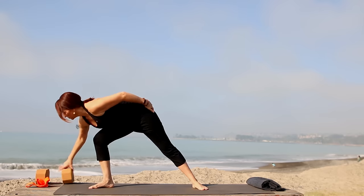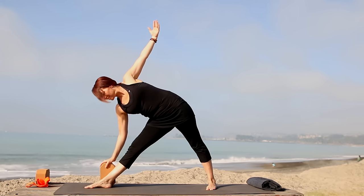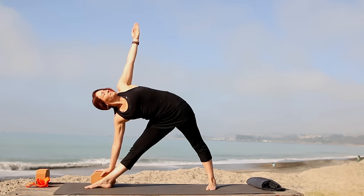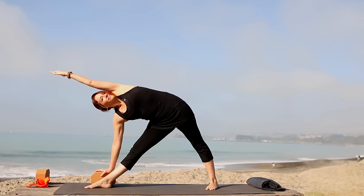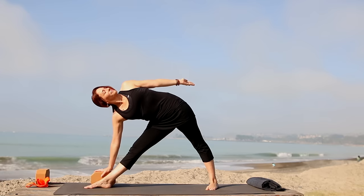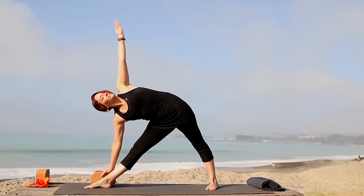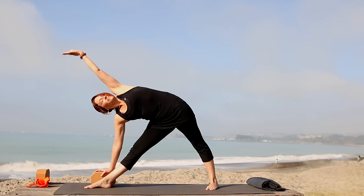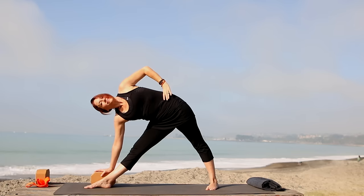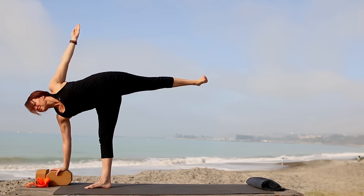Grab a block if you have it. Turn your right leg all the way out, back toes in slightly. Inhale, arms to a T. Exhale, hinge from your hip, reach out and then down — bring the right hand to the block, your shin, or the floor. Stretch up through the left arm, press firmly into the big toe mound of the right foot. Exhale, bring your left arm forward in line with your ear. Inhale, bring it back to the hip. Exhale bring it all the way forward in line with the ear. Repeat a few times, nice long breath each way, then hand on the hip, look down.